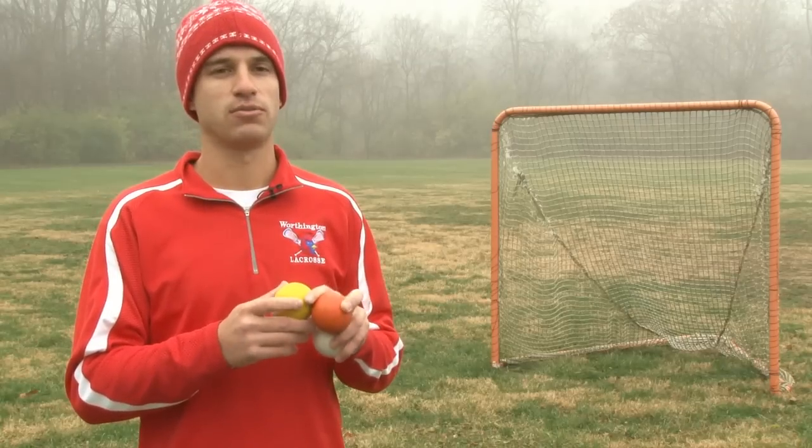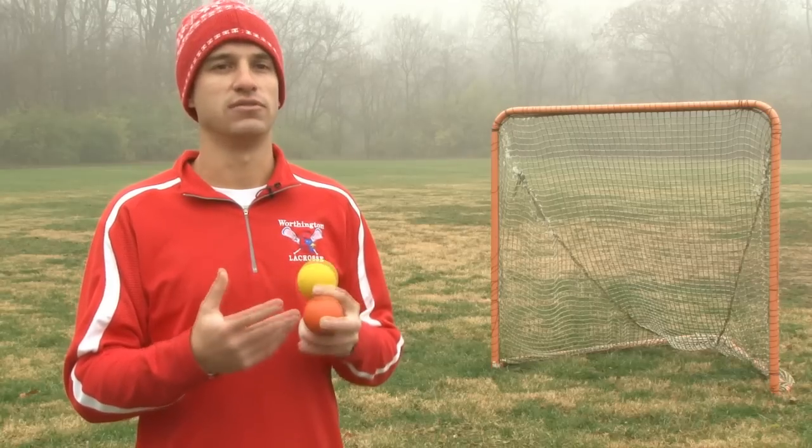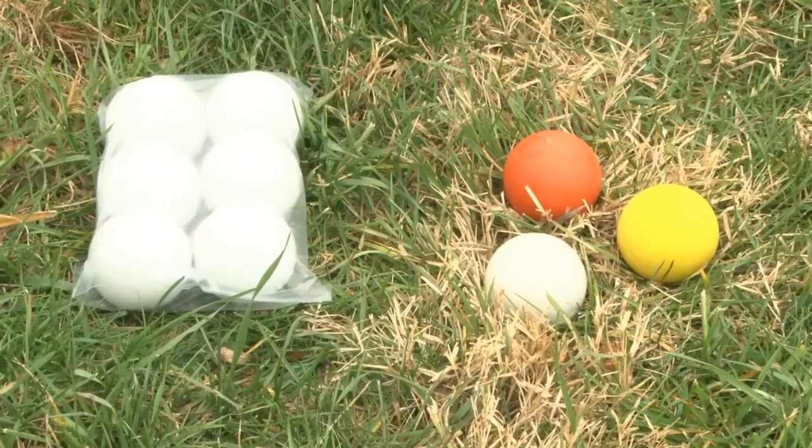The price can range from $1 to $2.50 a ball. The more you buy, the cheaper each one is. They can be purchased individually, in packages of six, a dozen, or a box of 120.